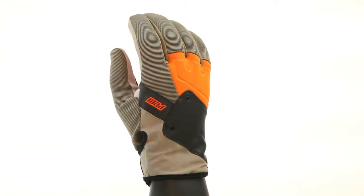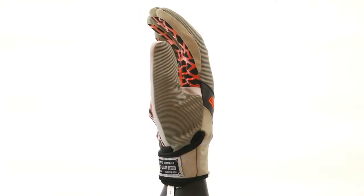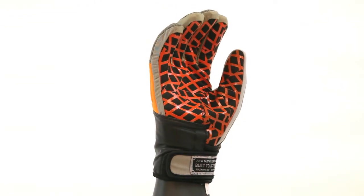It's got a little bit of insulation and a Hypora insert, so it'll keep your hands nice and dry. It's also got the full wrap closure system for added stability, to keep your glove nice and tight around your wrist.